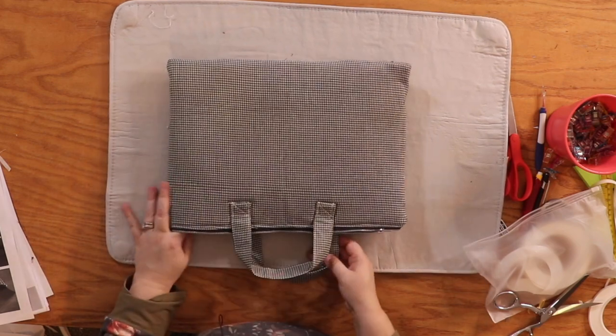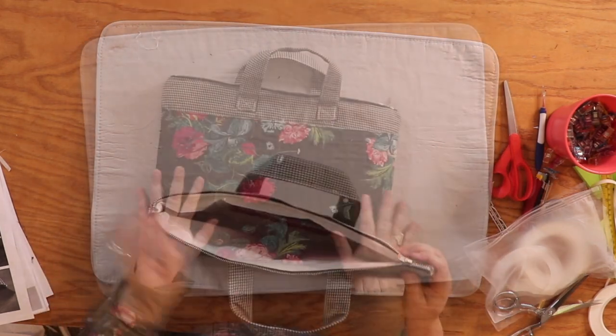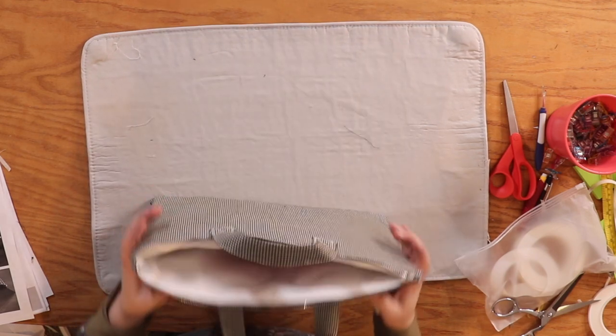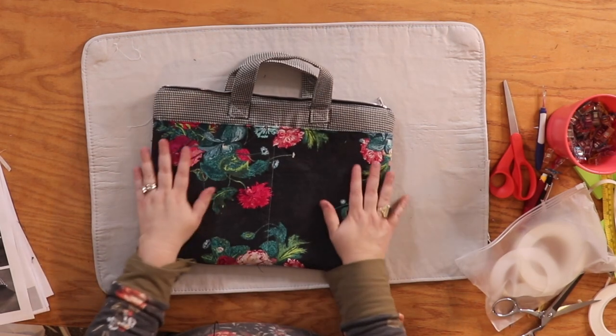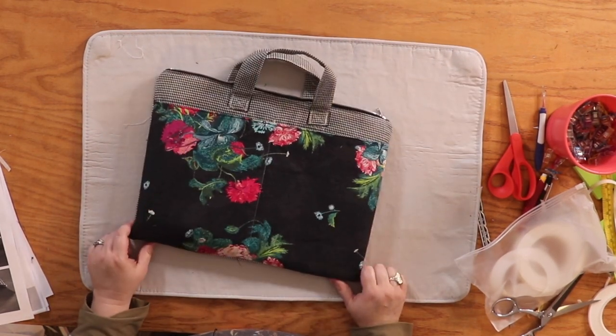Now that we have it all pressed, I am so happy with it — it's so pretty! Here is our laptop case. I really, really love it. I hope you enjoyed this tutorial and will join us another time when I'll show you how to make something else. Bye!